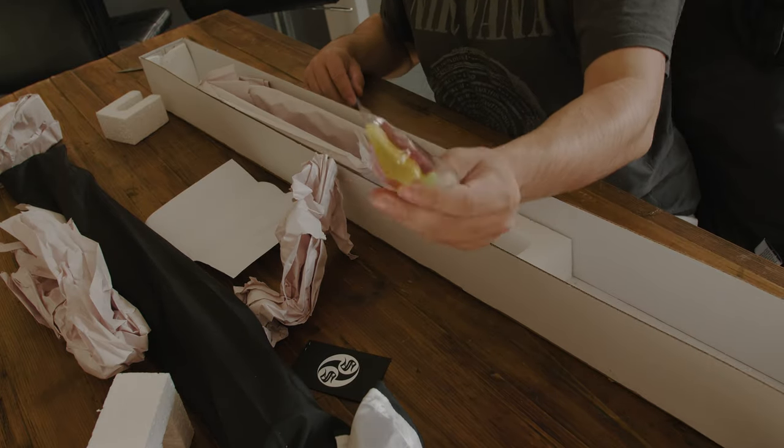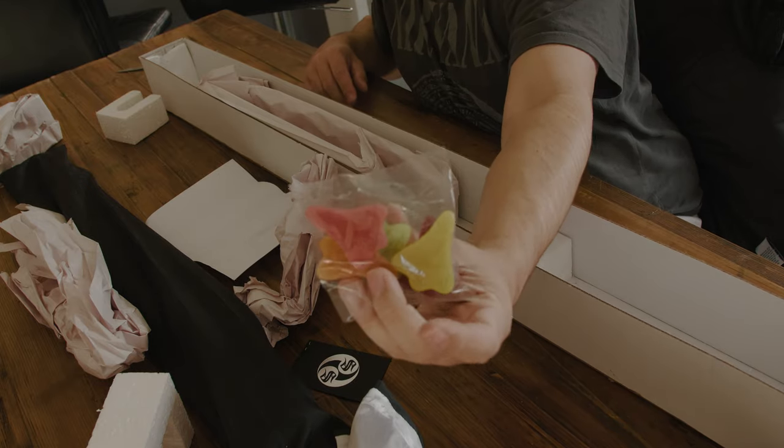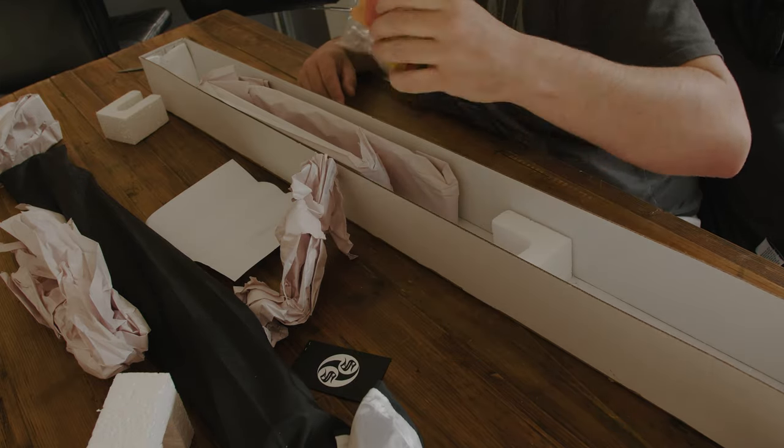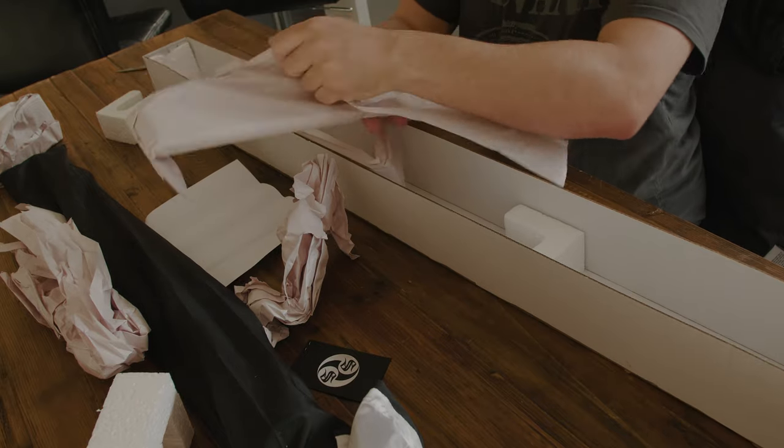I got candy! Gold candy — what the hell? There's some candy in here.